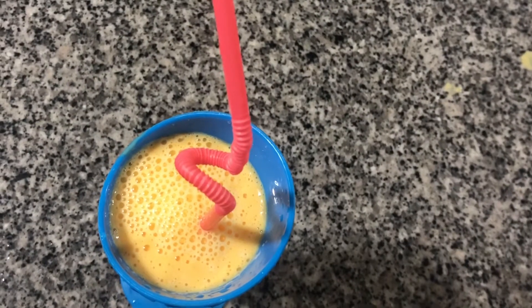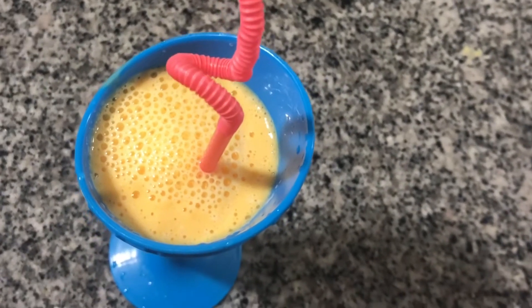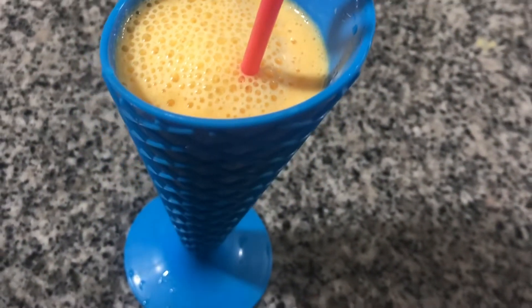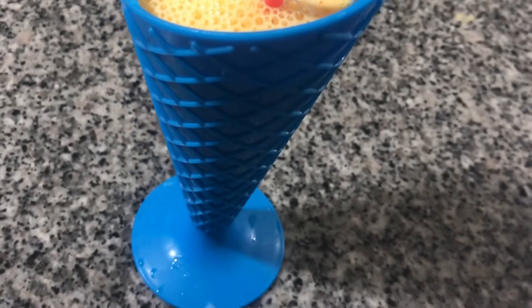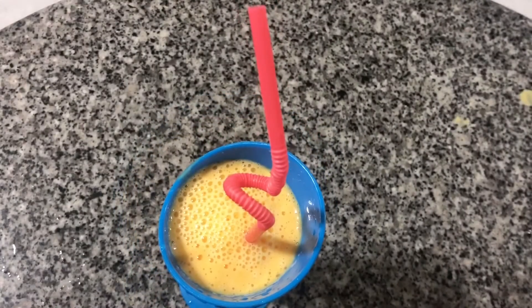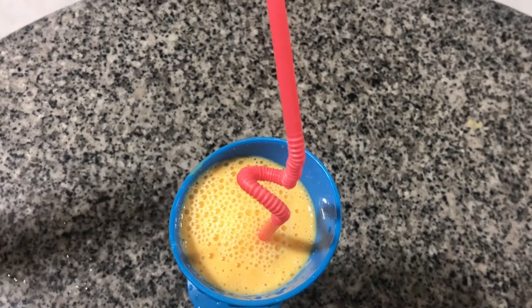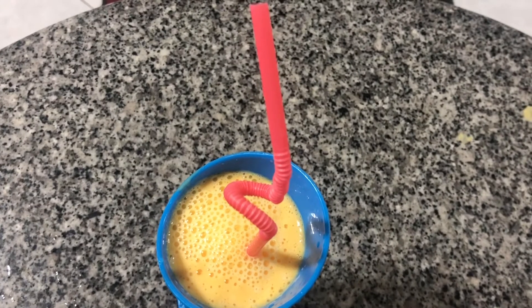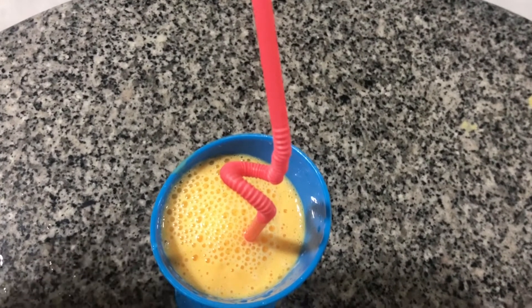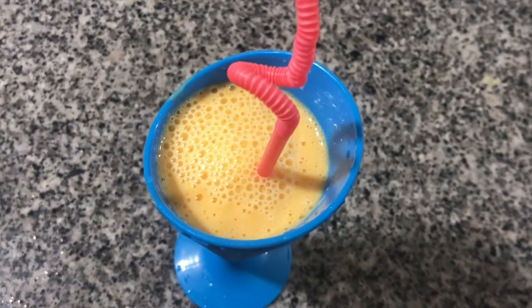Mmm. Ladies and gentlemen, the mango milkshake is served! Now can I drink it, Tia? Of course you can. Yay! Thank you.